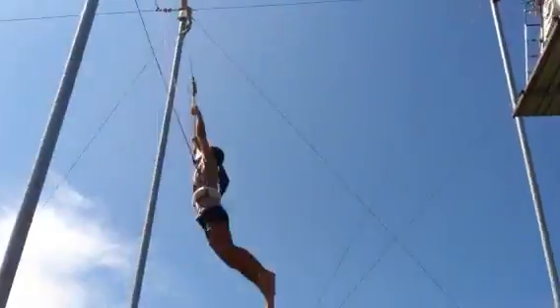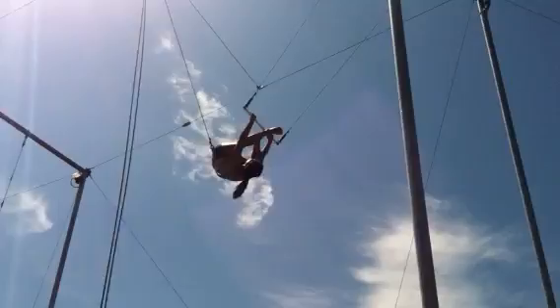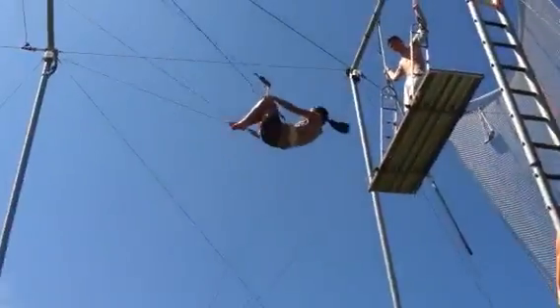Feet together, look up at the bar. Tuck, legs up. Get them up. You can hook them. Wait there.